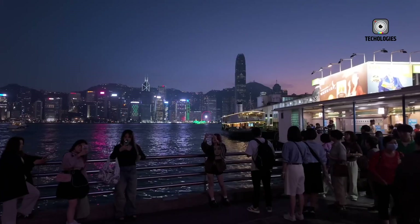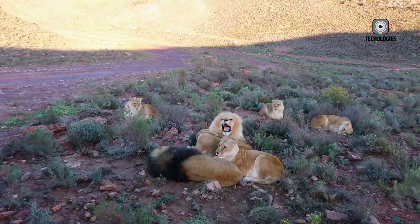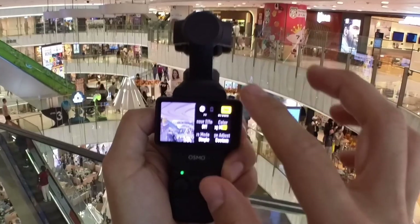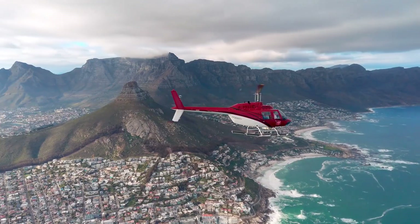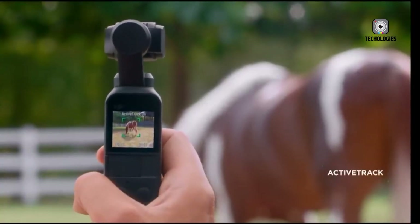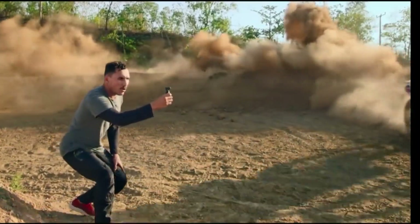Video capabilities are where the DJI Osmo Pocket 4 truly separates itself from competitors. The primary camera is confirmed to shoot 6K at 30fps, with strong rumors suggesting 6K at 60fps might also be possible. The camera can also shoot 4K at 120fps for ultra-smooth slow motion, with some leaks hinting at 4K at 240fps, though that remains less certain. The secondary square sensor specializes in vertical content, capable of recording 3K video at 120fps.